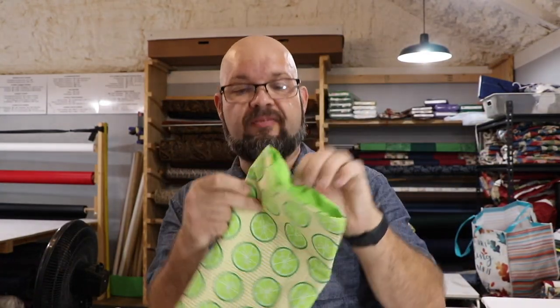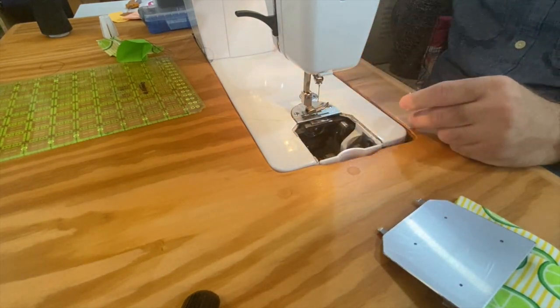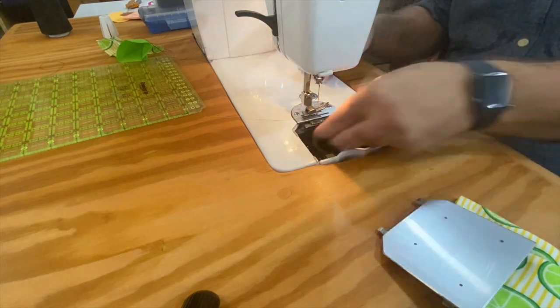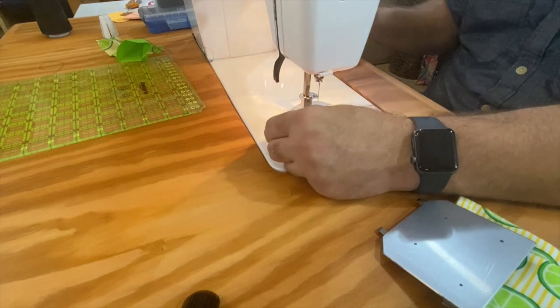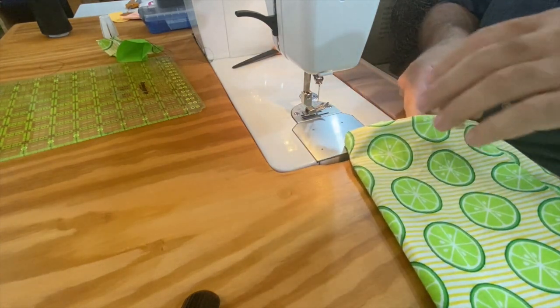I've threaded my machine with yellow because it'll look really good with this fabric — a nice contrast to the green, and it'll also look great on the stripe fabric. I've wound a bobbin with yellow thread. I'm using Gütermann thread — it's a German thread we really like in our workshop. We found it breaks probably a quarter as often as the brand we were using before. It is more expensive, yes, but sometimes worth it because of reduced downtime.